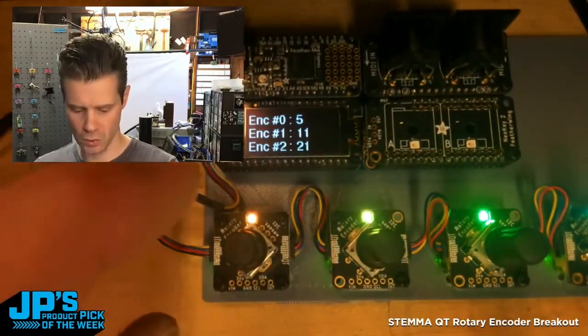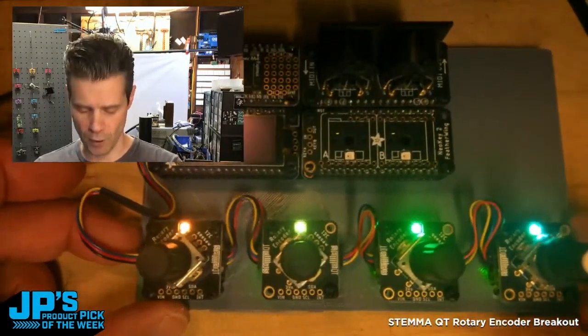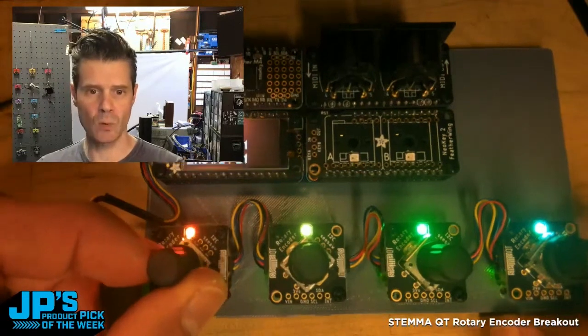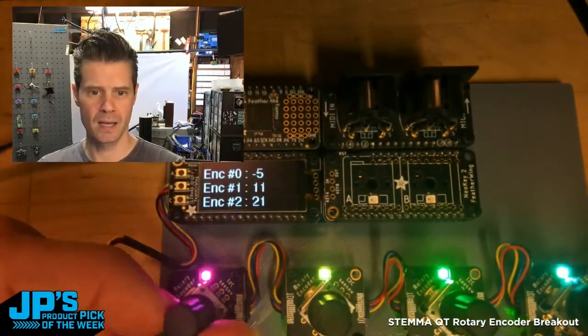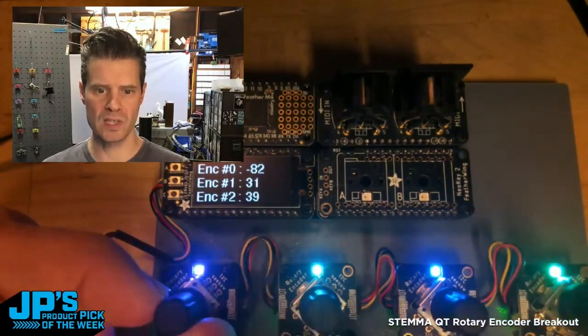I've plugged this into one, two, three, and four of our rotary encoder breakouts, and you can see we're getting an update on the encoder values of three of them. That's just what fit in the code here over I2C.